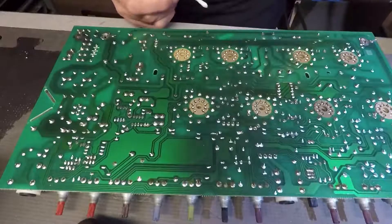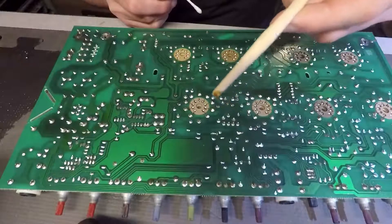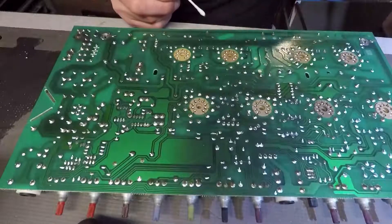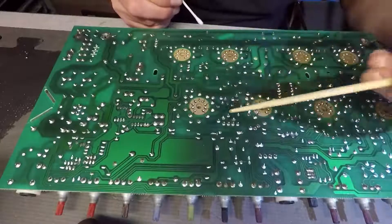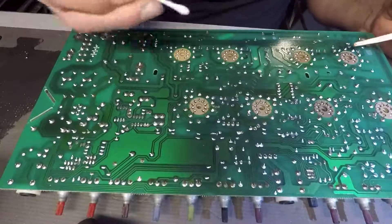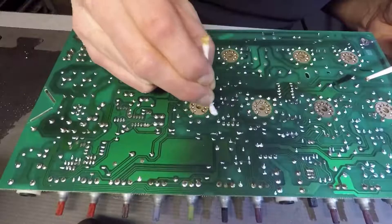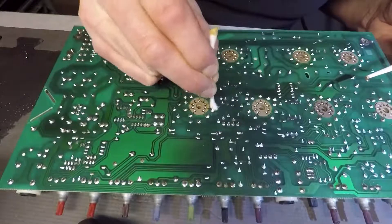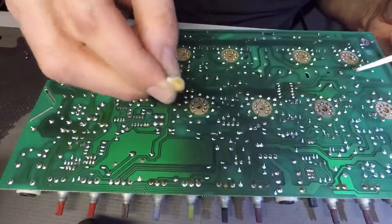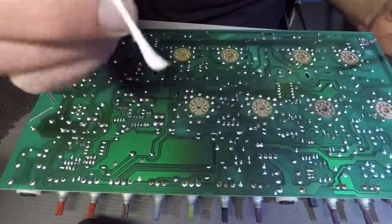I literally can chip away at it. In fact, I did. I don't know if you can see the end of my chopstick there — I'm trying to get it up close. I don't know if it's going to focus or not. But I literally can dig at this stuff, and then I clean it up. I'm using a Q-tip and some isopropyl alcohol. And you can see — look what's coming up off the Q-tip. That's dirt and filth that's on the board.